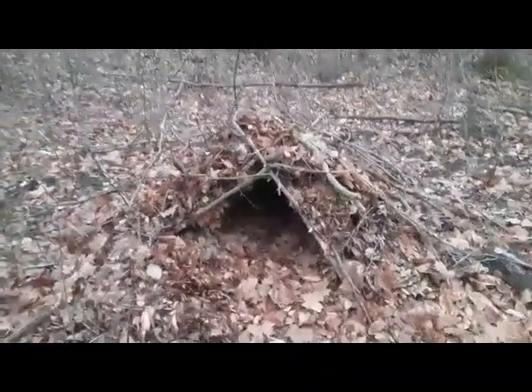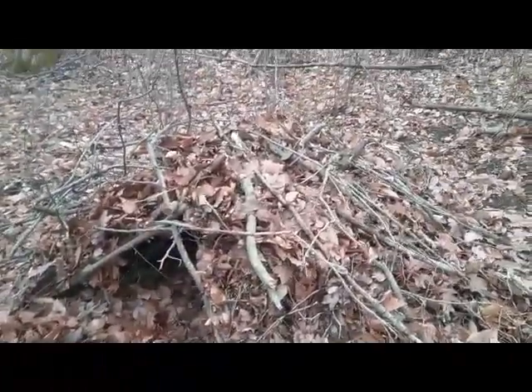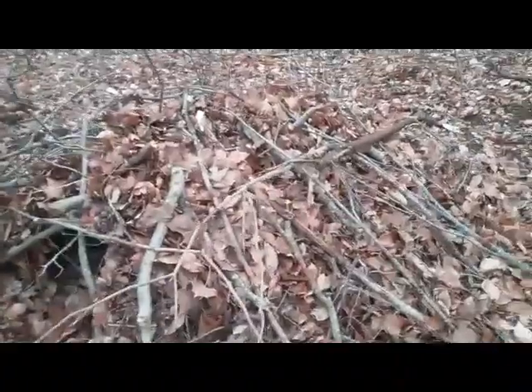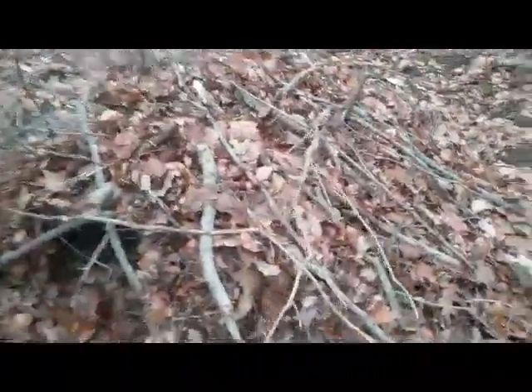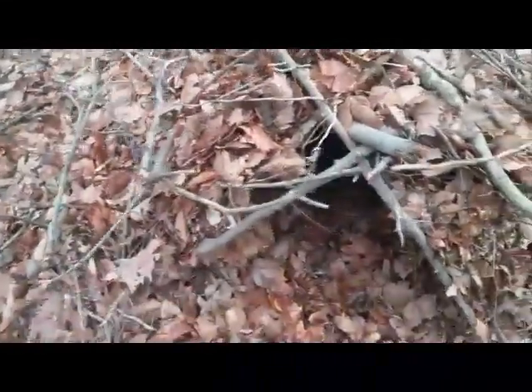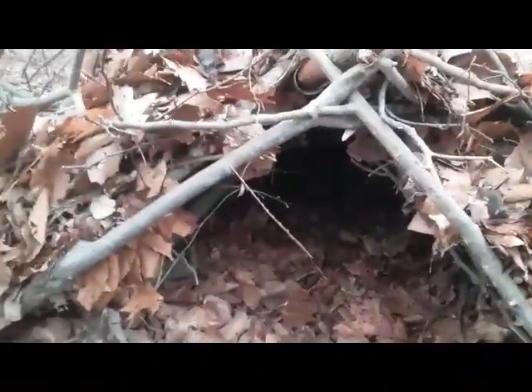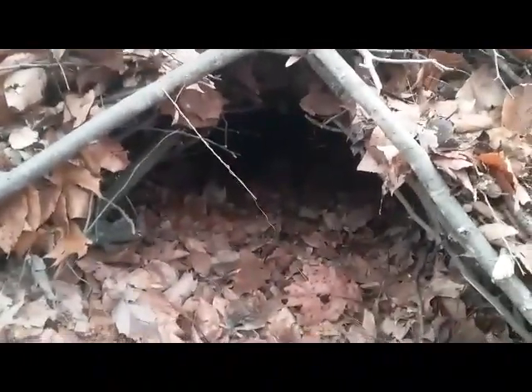Welcome back. Last week we did this debris hut - no tools needed shelter. This has been standing for a week. It has snowed, rained, froze, thawed, warmed up, and cooled off. The night we built this it got down to three degrees and it was warm and cozy in there. It just rained today as a matter of fact - look how dry it is in there. Preparation - that's what you're after. Keep you protected from the elements.